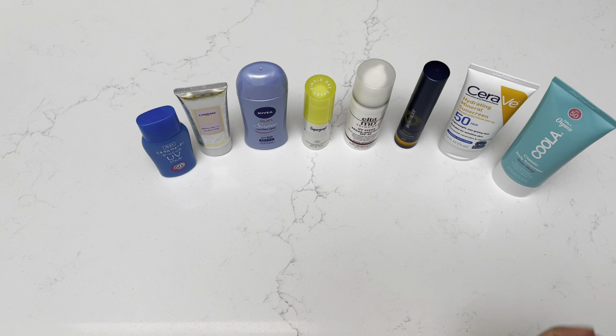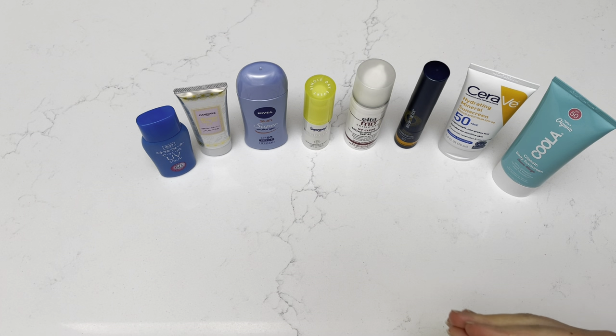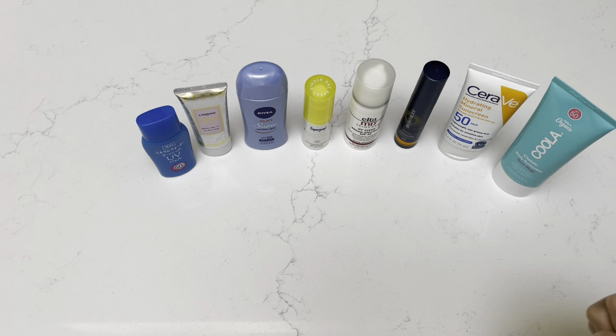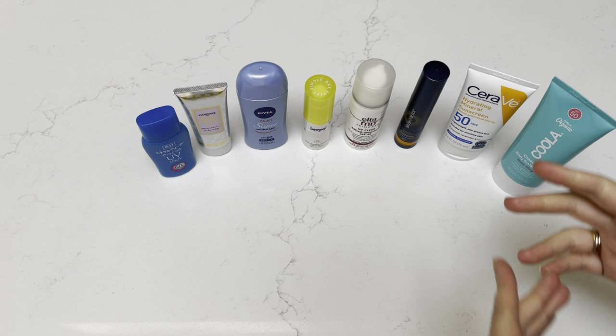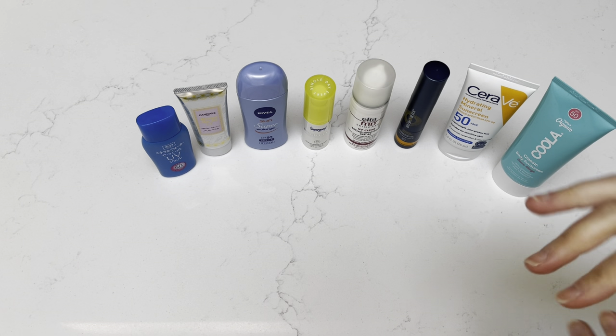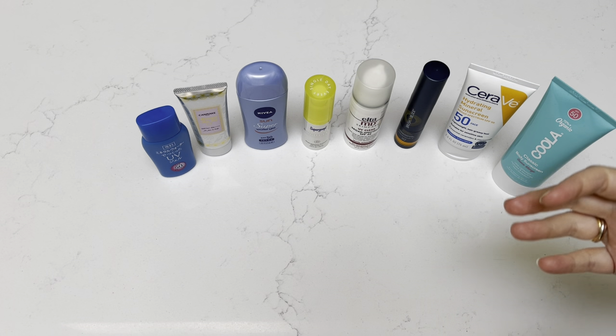Hi everyone, welcome back to my channel where I like to share any and all things that bring me joy, hence the name Sherylation. Today I wanted to share with you all the various sunscreens that I own and my thoughts on each. I'll do a quick swap on my arm just to give you a flavor of what it looks like, the finish of it, how it feels to me.